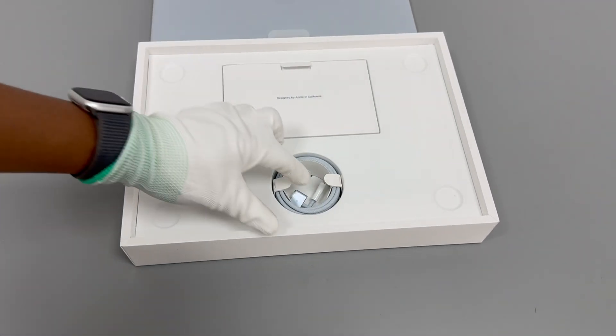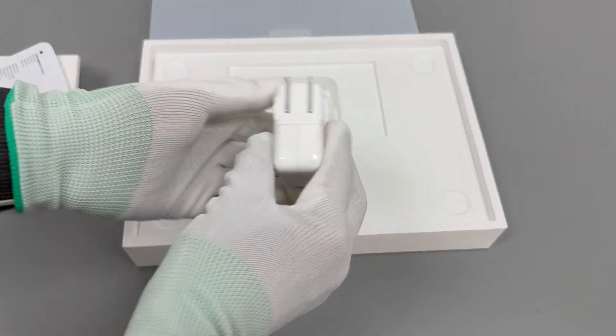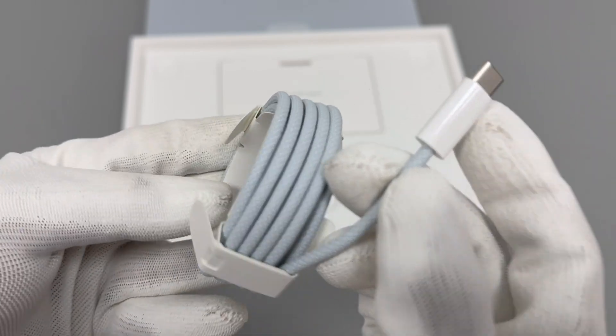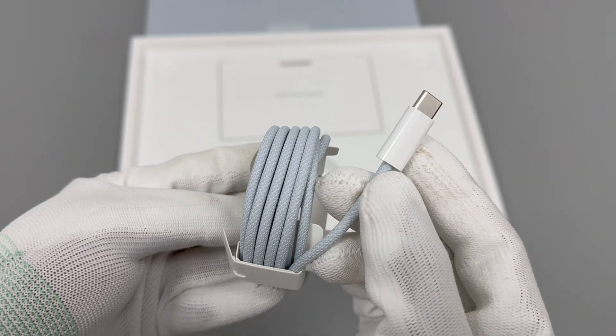It comes with a USB-C to MagSafe 3 cable, and we chose a 30W charger. The woven MagSafe 3 cable has the same color as the MacBook, and the length is about 2 meters.